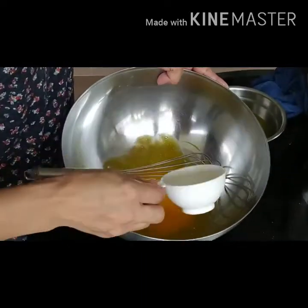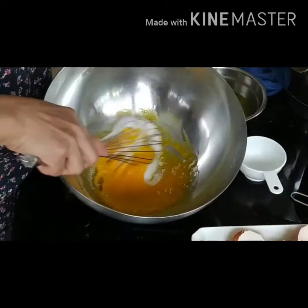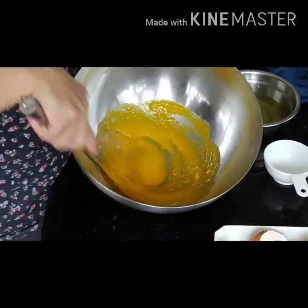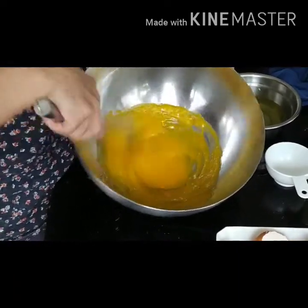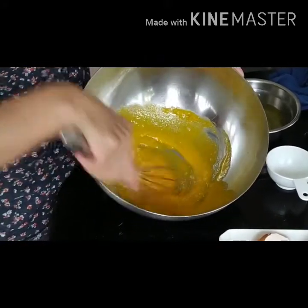She's beating the egg yolk and she's adding three tablespoons of sugar to the egg yolk and she's whisking it.